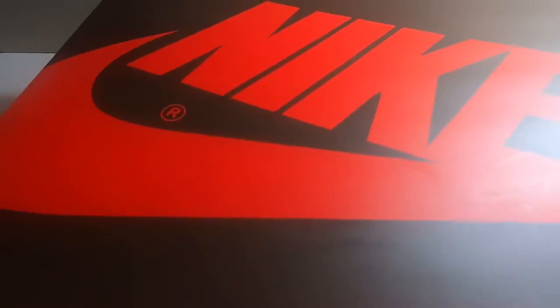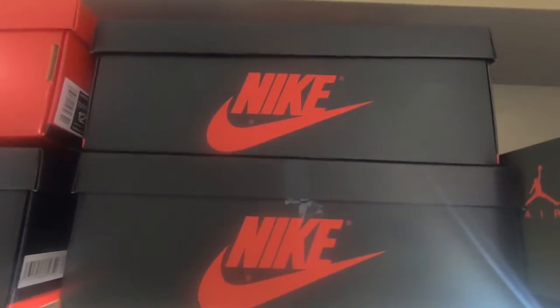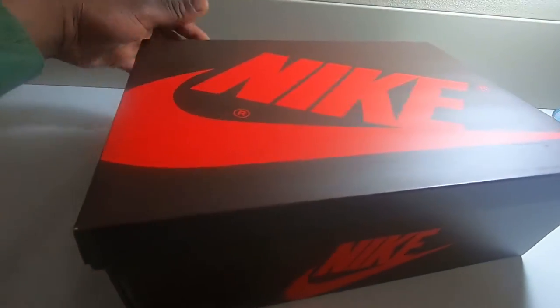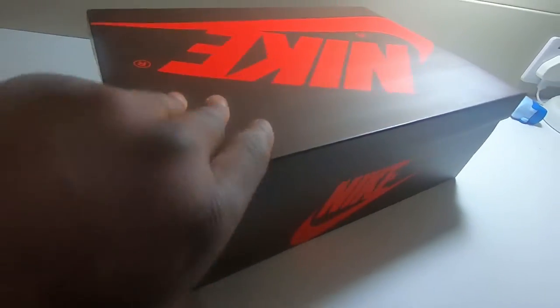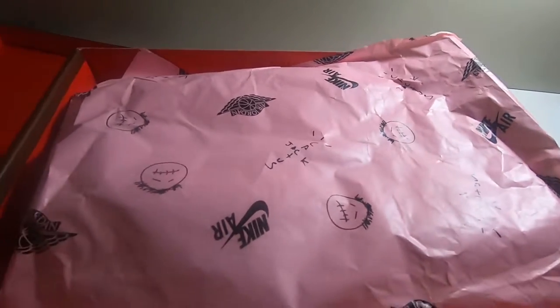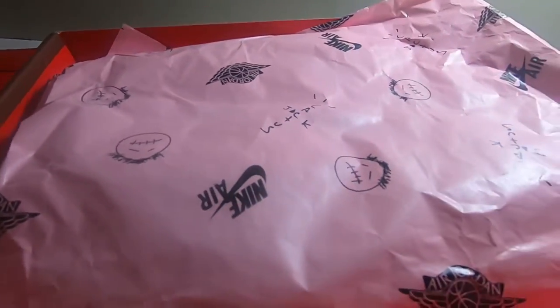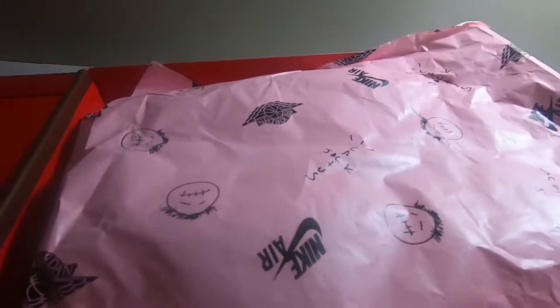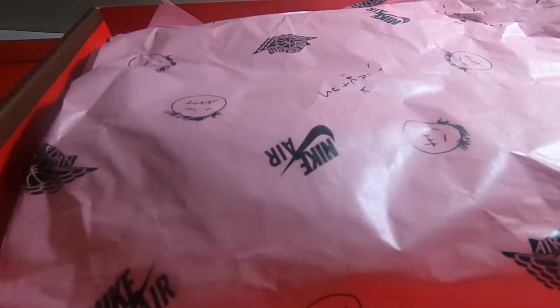The thing about Travis Scott shoes is they're always a different color to a normal shoe. Like with the Jordan 1s you'd normally get a standard color, but Travis Scott has managed to put a different color — you've got this chocolate, mocha sort of color to it. We've got this pink wrapping paper which is quite good. I like this color scheme; the pink complements the red on the box and also complements the chocolate color. It's a bit risky but sometimes you've got to think outside the box, which is what we like about Travis Scott — it's so different, it's very creative, and it resonates with a lot of young people.